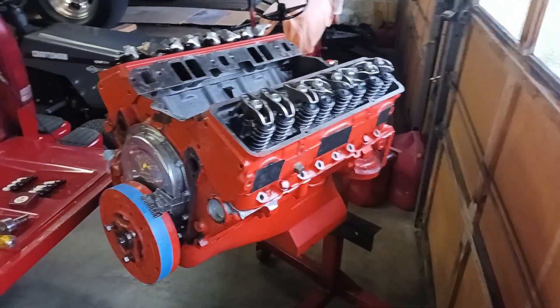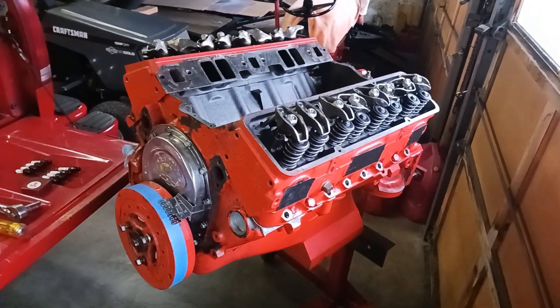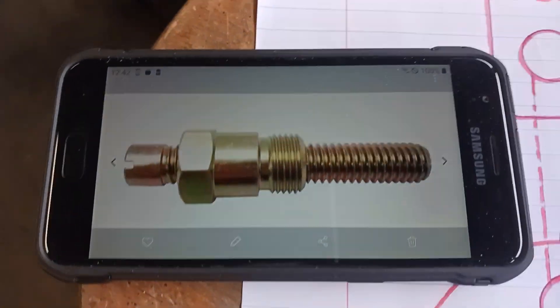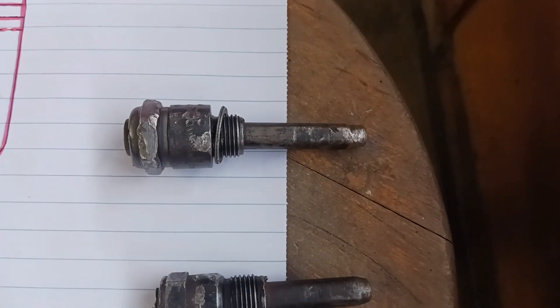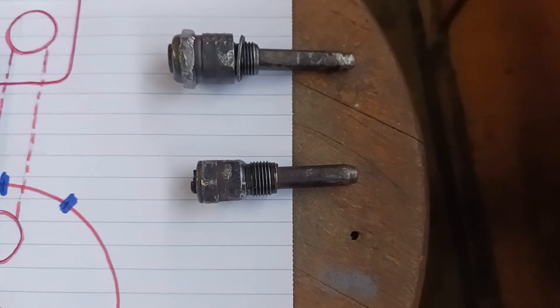Today's video is going to be how to verify top dead center, or zero, on an assembled engine. To do that you use a piston stop, which you can purchase at a local auto parts store. It looks something like that, or in my case I took the porcelain out of old spark plugs and used hinge pins to make a piston stop.